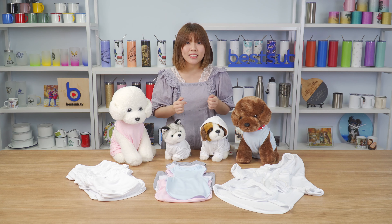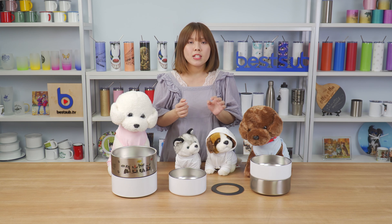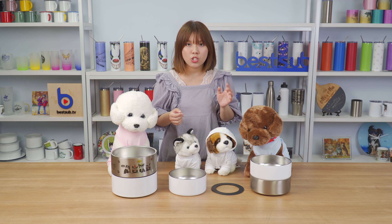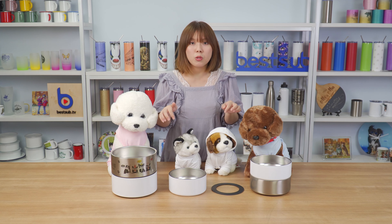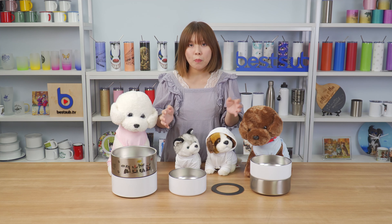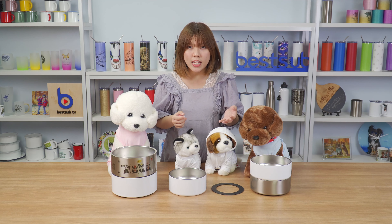Now let's see some sublimation pet bowls. This time we have launched three sizes for you guys to choose. They are made of very safe and high-quality stainless steel — they won't rust or hold odors — so you can use the bowls to hold water, dry food, and wet food.